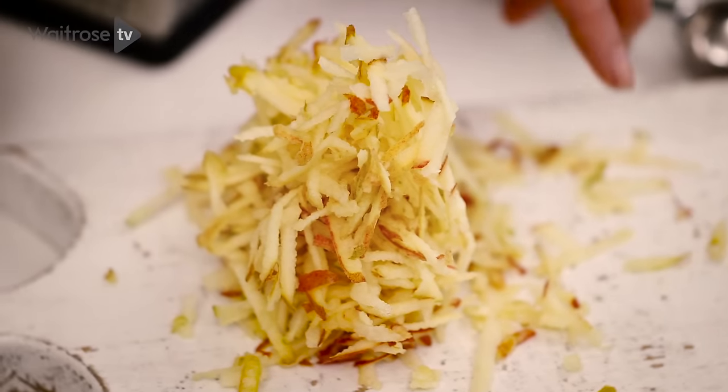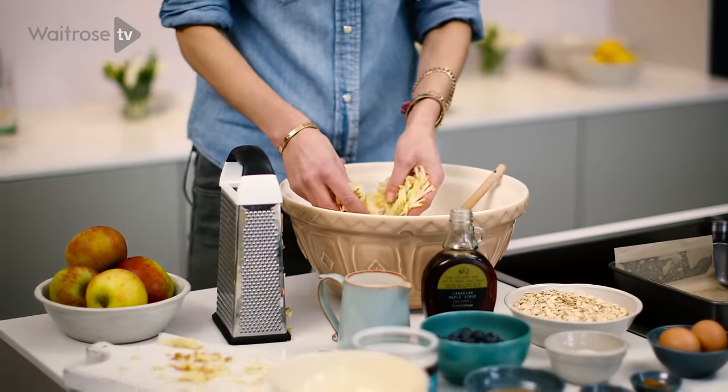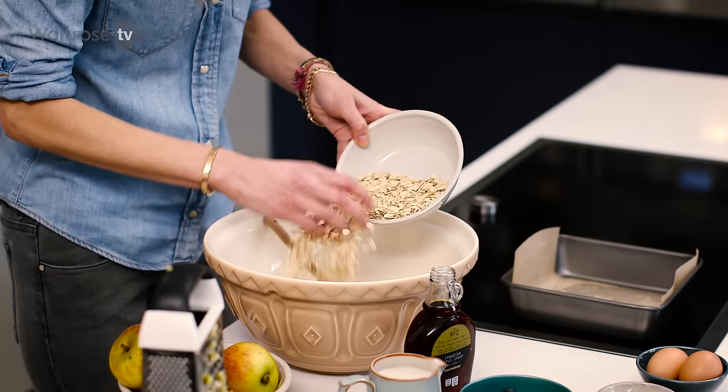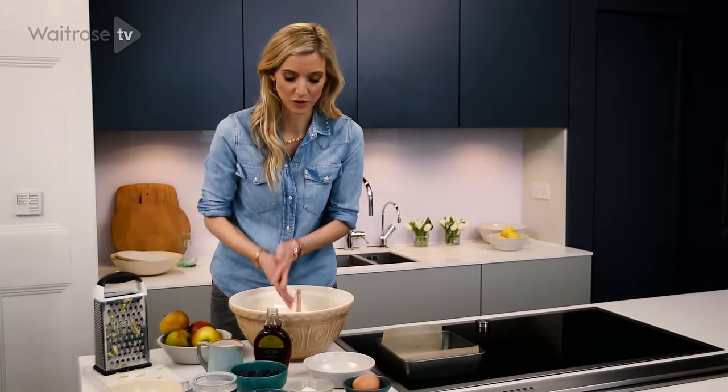We're going to start with a grated apple — this is one grated apple. I tend to like Braeburn apples because they're very crisp and tart, but if you prefer a sweet apple, you can use that also. Then put your porridge oats in. These are regular porridge oats, but you can also get gluten-free porridge oats if you are gluten-free.